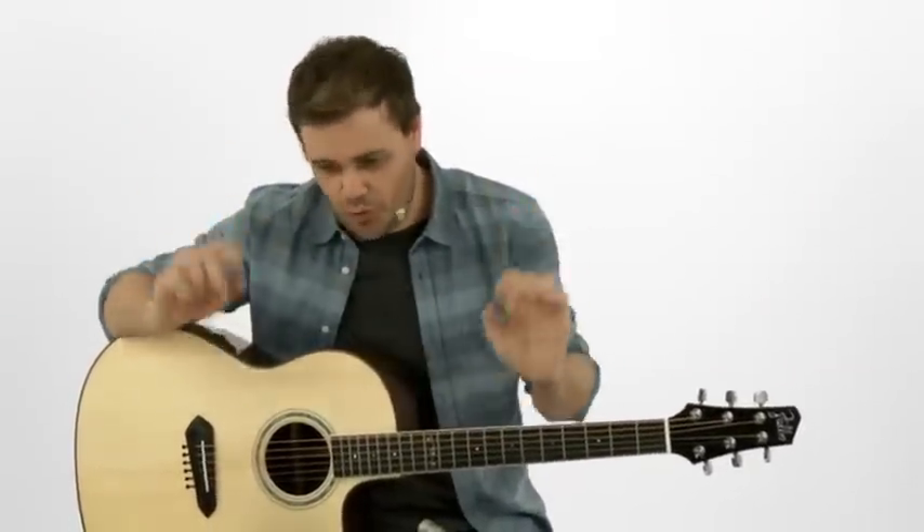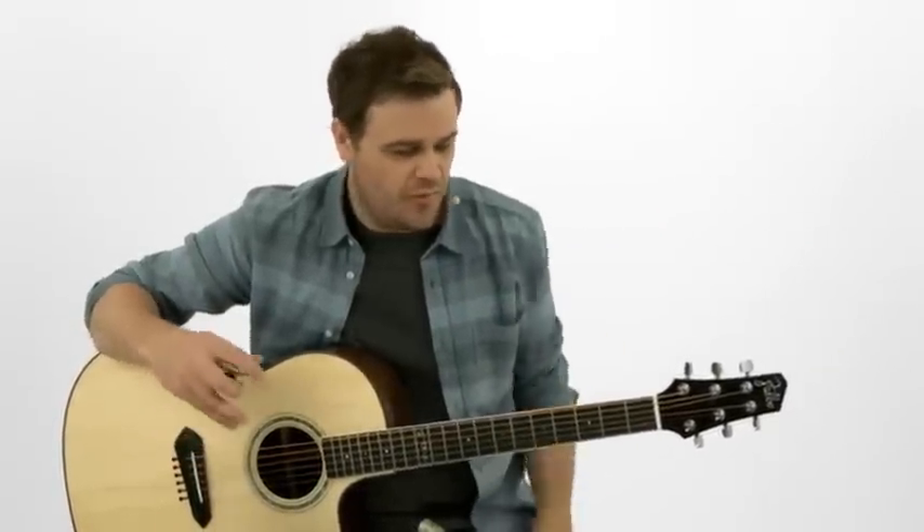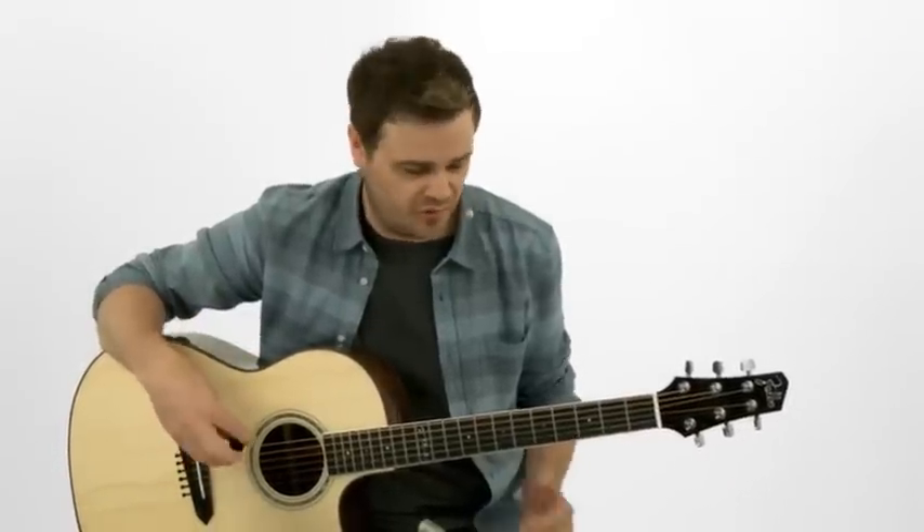Let's step into walking bass lines, obviously used almost entirely in jazz, but also in blues and even a little bit of popular music. I'm going to go over how to construct it and how to play it over a couple of simple progressions.